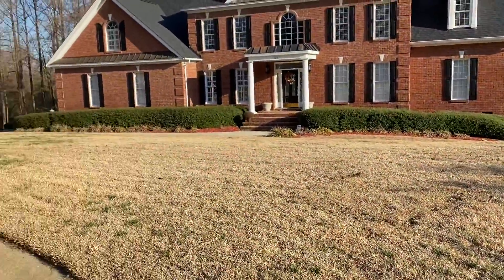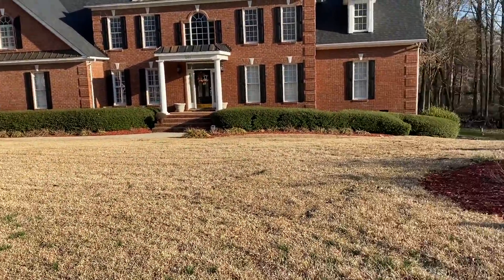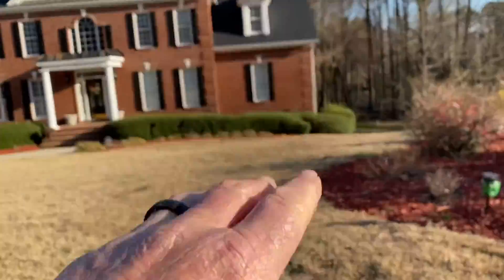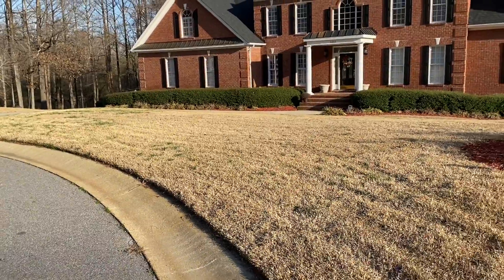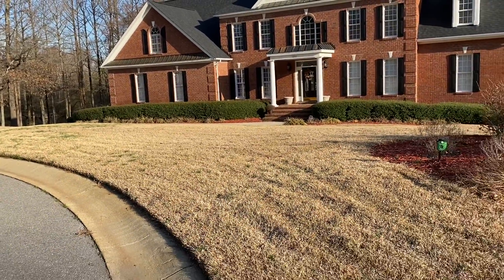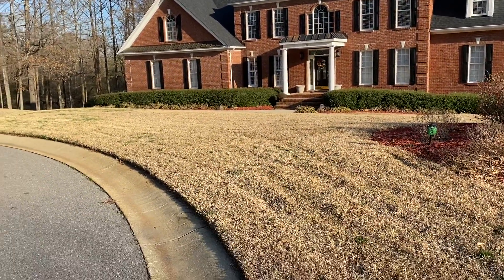Yard mullet here with this Centipede. It's the first time I've ever treated this. He's got fescue in the back. I seeded the fescue in the fall and I've been back to work on the fescue a couple times. This is the first shot on the Centipede cleaning it up.